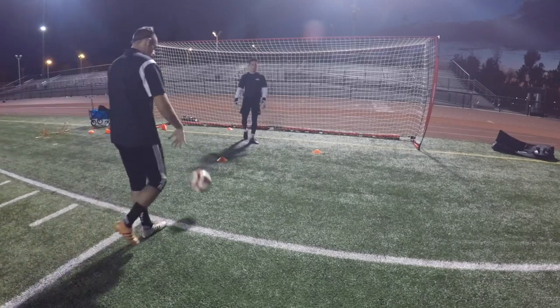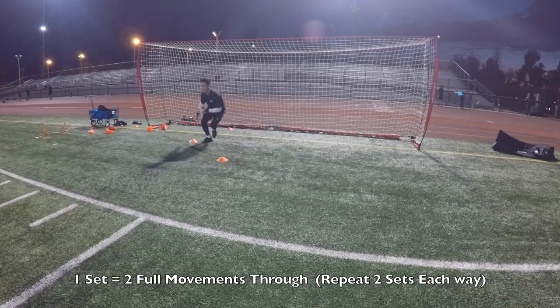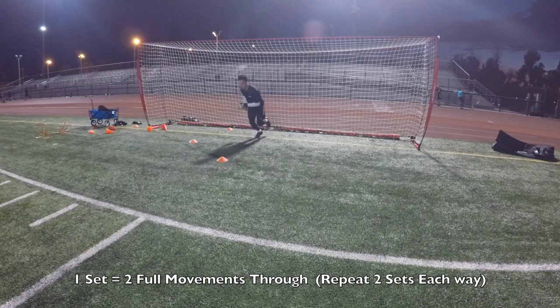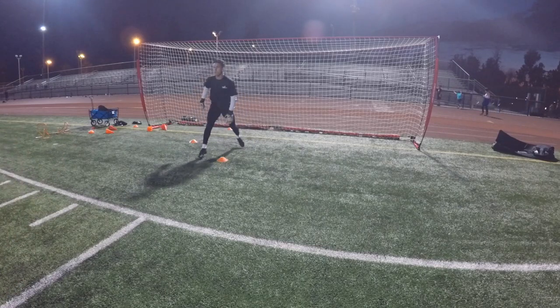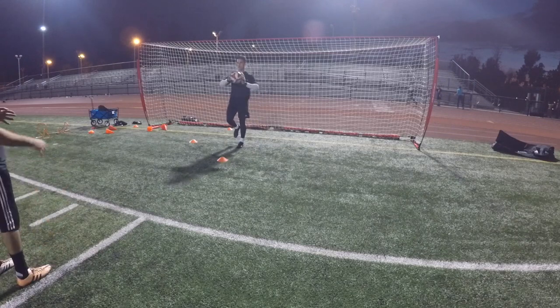Switch sides. Go. Side. Back. Good hands. Over. Back. Good. Back. Good. Go. Over. Back. Good hands. Front. Back. Good. Last one. Back. Forward. Good. Relax.